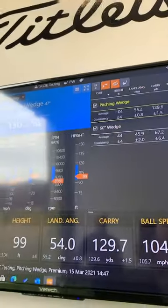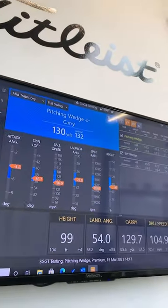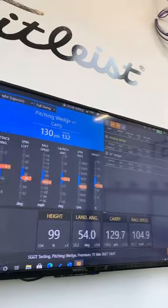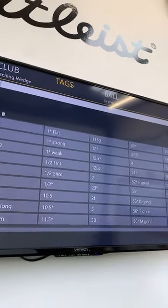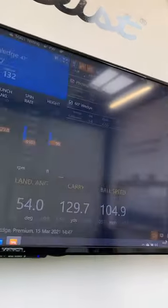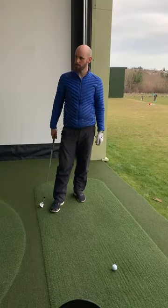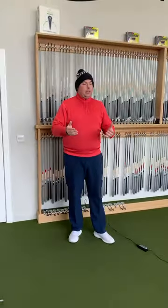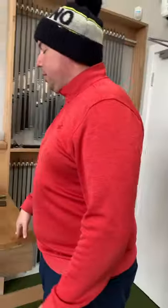I think we're needing to look at a wedge that goes 110 yards and a wedge that goes around 90 yards. That allows you to play pitching wedge around 120 to 130 yards. Do you feel comfortable taking yardage off a pitching wedge? Pitching wedge for you is predominantly a full shot and you're not comfortable taking yardage back off it. So it's: do you have 120 yards in the locker with pitching wedge?